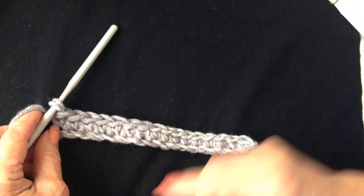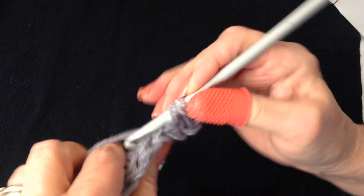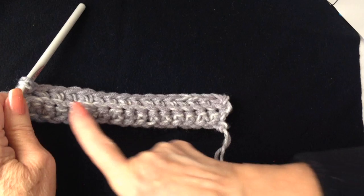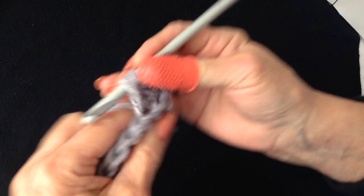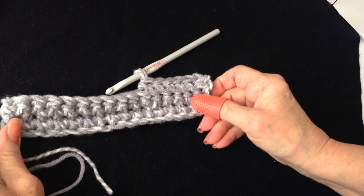I have single crocheted in each stitch across the row. At the end of the row, chain one and turn. Single crochet in each stitch across the row, working only in the back loop of the stitch. Every row will be exactly the same — chain one and turn, then single crochet in each stitch across working in the back loop only. Continue until this section will wrap all the way around your hand.